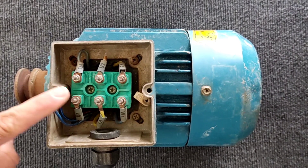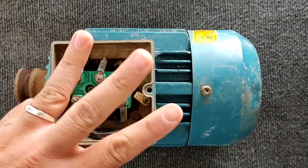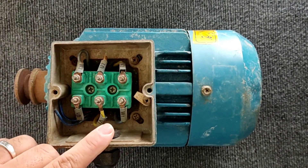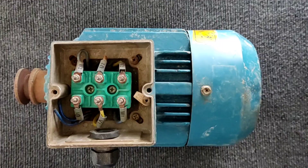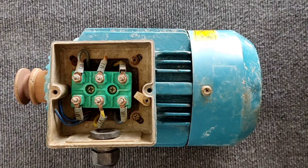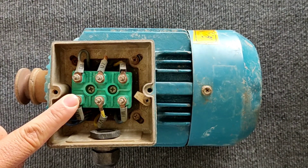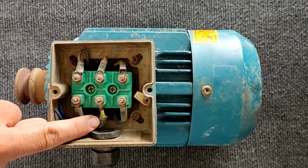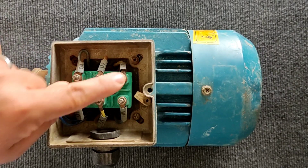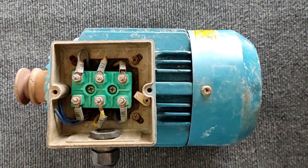Each three-phase electric motor contains three coils. Each coil has two heads, so there are six heads for three coils, which you can see in the picture. The beginning and end of the wire of the first coil are named U1 and U2, for the second coil it's V1 and V2, and for the third coil it's W1 and W2.